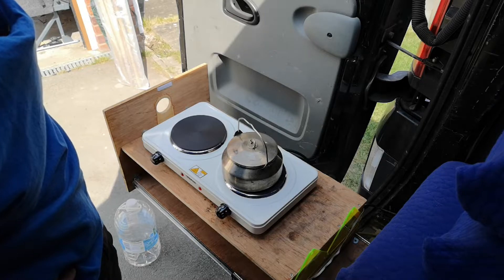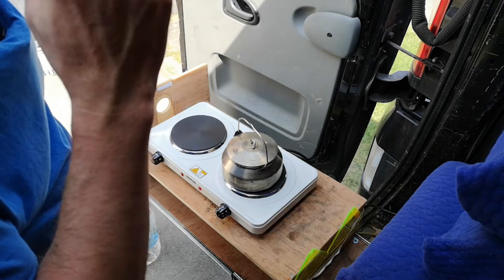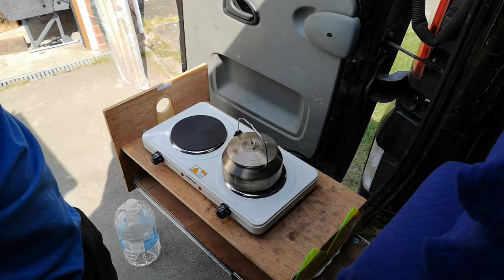I can tell you now my solar battery has dropped to apparently 11.8 volts — it's obviously trying to draw a considerable amount of power.